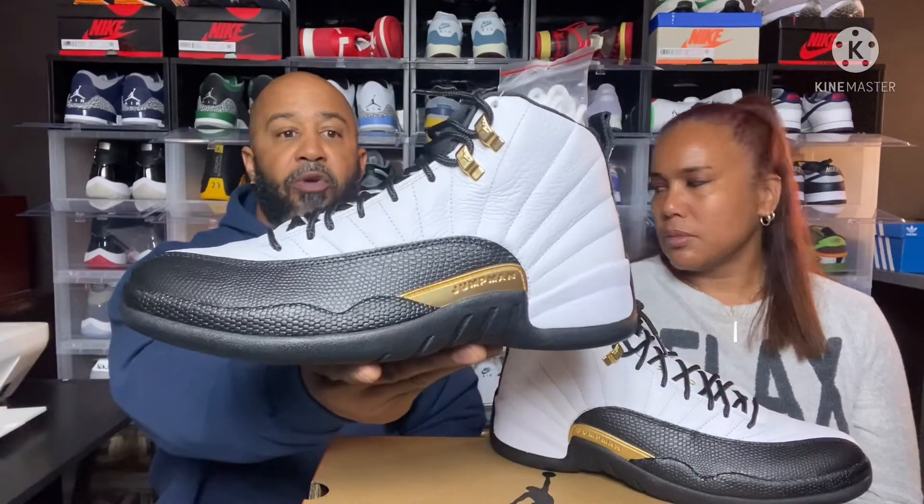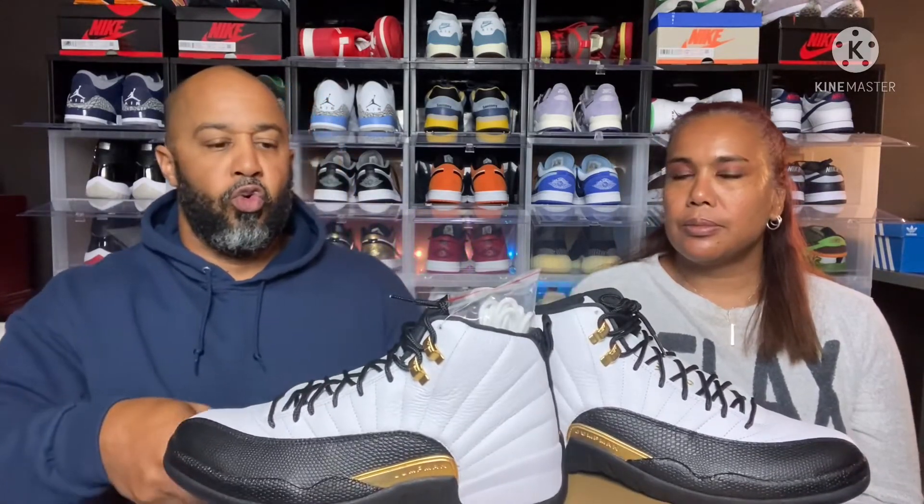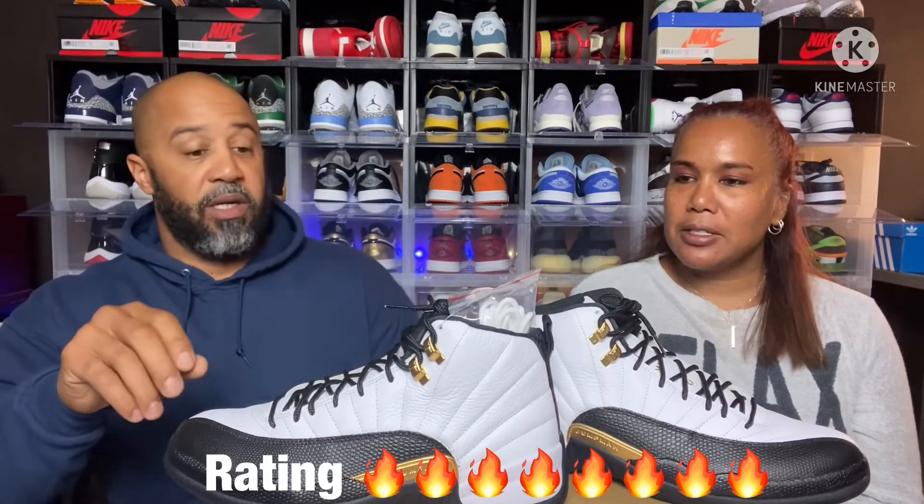I don't know if they'll ever redo the Taxis — I hope they do — but if not, this is pretty close to what you missed out on. I like these quite a bit. Rating: Mom gives it a 7, I'm going 8, and Jayden gives it a 9 — he really likes them. As for the laces, I think the black has to go, but Mom disagrees — she thinks the white would be too much white on the shoe. I'll try both and see.